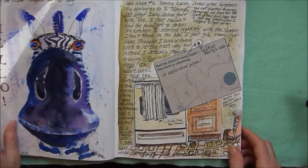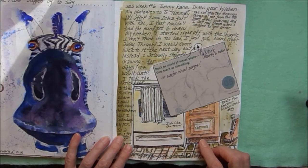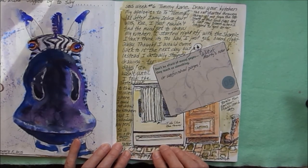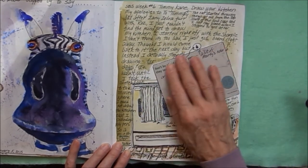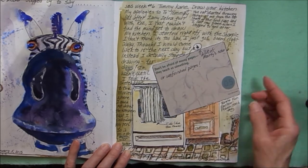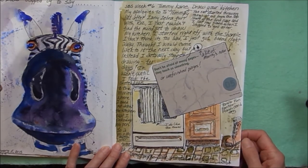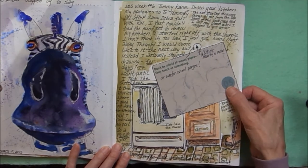Another sketchbook school lesson — this one was with Tommy Kane; we were to draw our kitchen. I started but wasn't having much fun, so I stopped and wrote about it and slapped on this card. It's a card from Ross that says 'Don't be afraid of messy pages — they teach us something.' I added 'or unfinished pages.' This is one of Ross's fun factor flashcards number five.